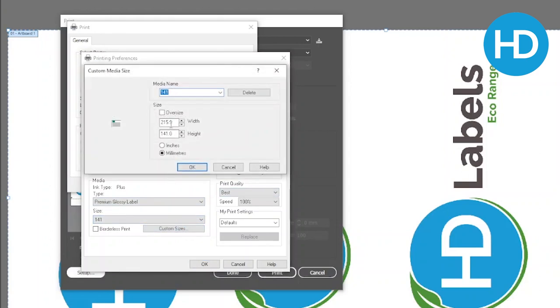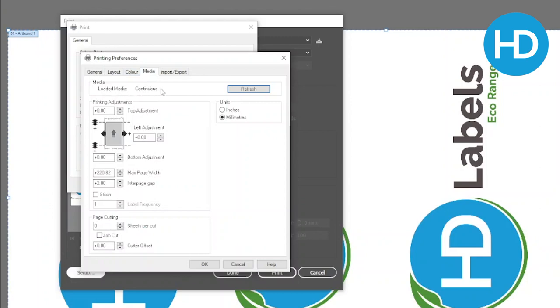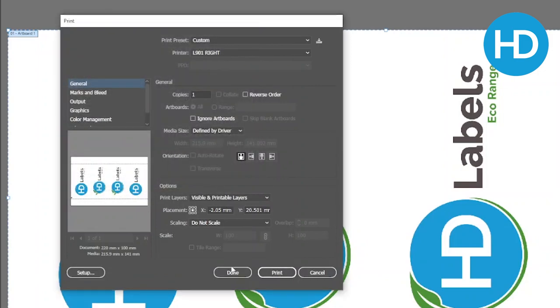Creating a custom size: the maximum width is 216mm as that's the max width of the printhead, and I want 100mm. So we'll call this 216 by 100 millimetres. If I save that, the last thing we can check is that our material is set to continuous. If we were printing die cuts we've got print adjustment here, but as we're on continuous we don't need to worry about that. We say OK and print, then if I refresh Illustrator that looks more like what we need.